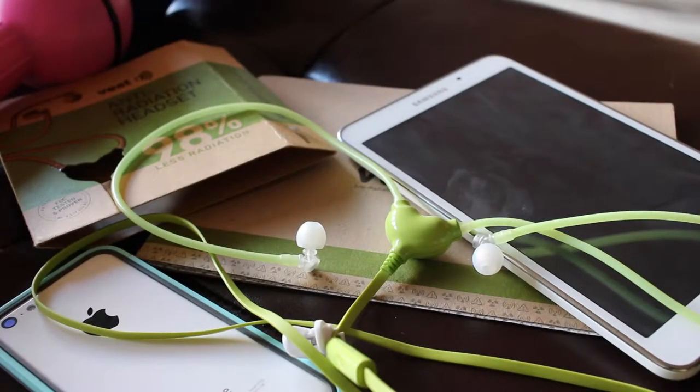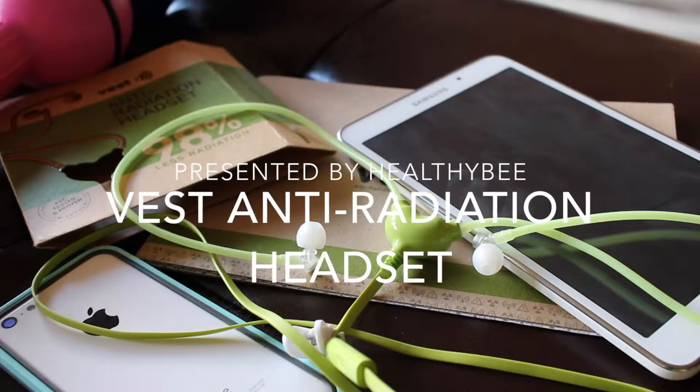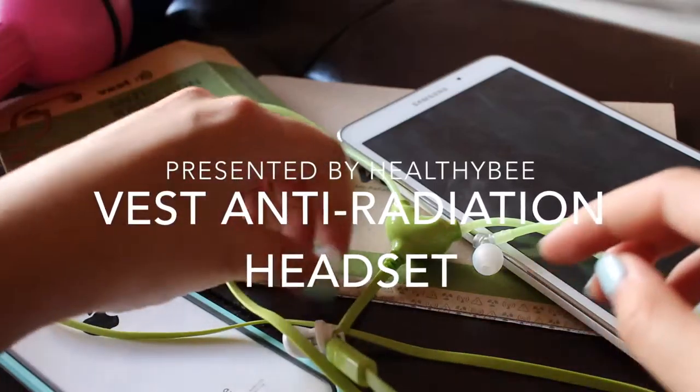Hello moms and dads out there! This is Healthy B's first smart product tutorial. Today I'm going to start us off with something super simple: the Vest Anti-Radiation Headset.